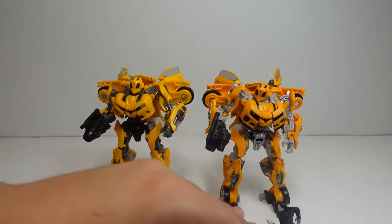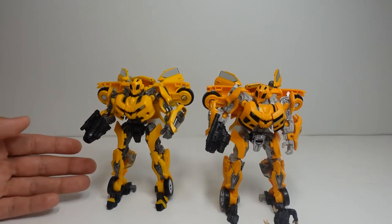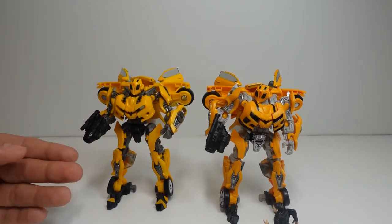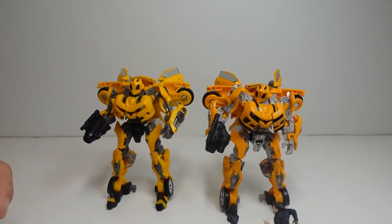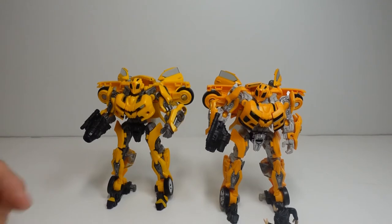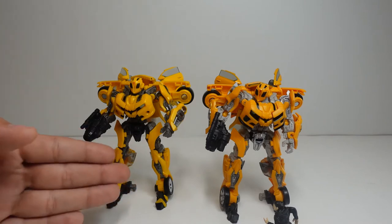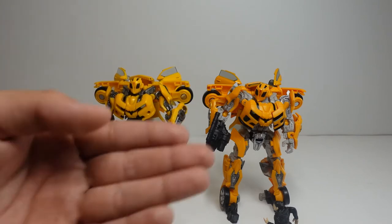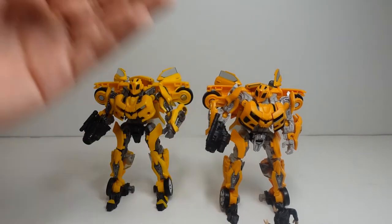The mold of the robot form is the exact same as his previous Studio Series figure number 49, Deluxe Class Bumblebee. Number 74 and number 49 have the exact same body. The only difference is the car. Both of these transform the exact same way, so if you missed out on how to transform him from the first video, you can watch this video to see how to transform him at the end.